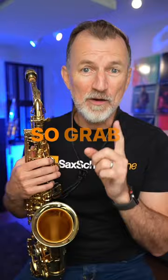Grab your saxophone, do some practicing today, and then come check out what we're doing at Sax School, because we can help you to get those skills together.